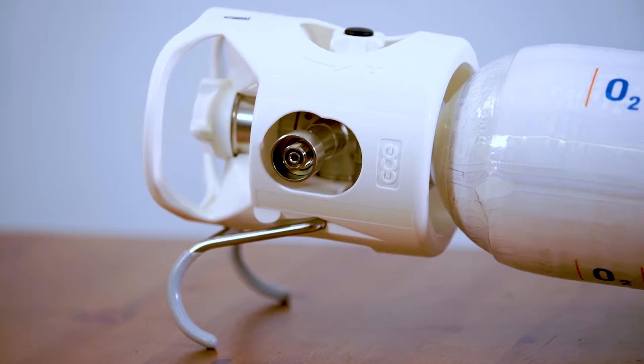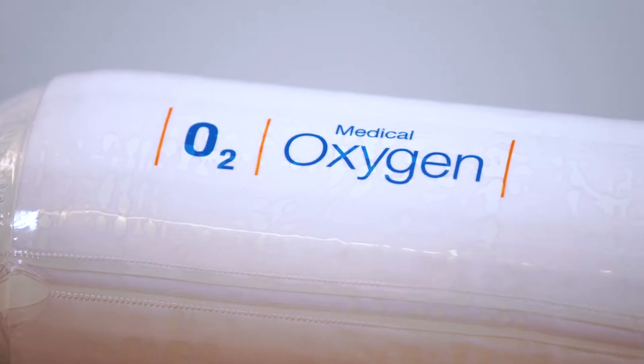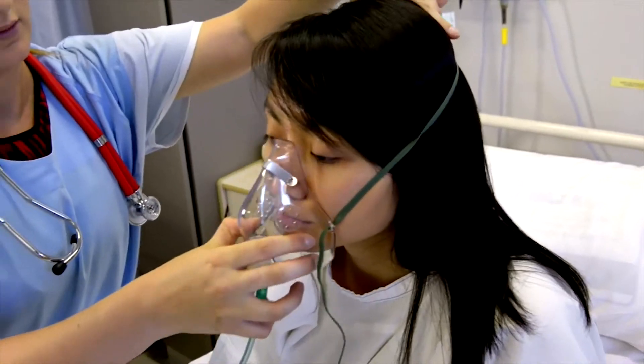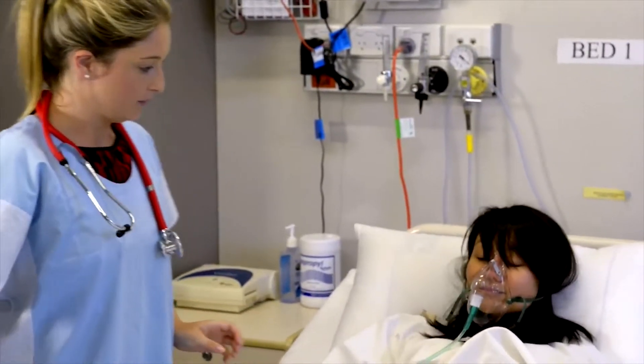With its lightweight ergonomic design and versatile functionality, the Coregas IVR is easy to use and saves valuable time where it counts. Because of its practical size and integrated regulator and flow meter, the Coregas IVR offers greater efficiencies in lowering operating costs.